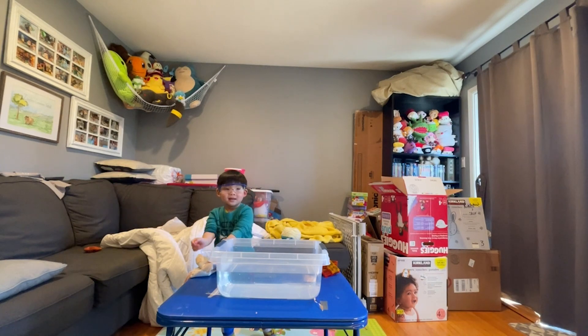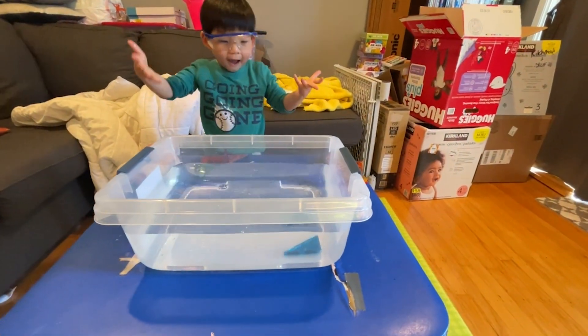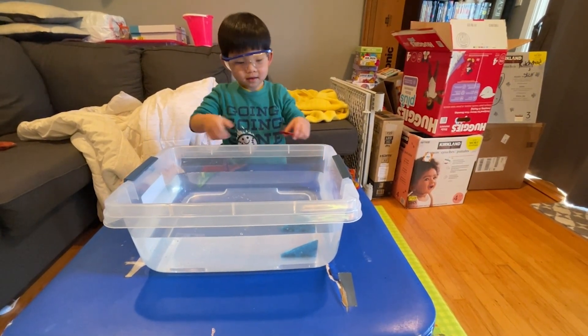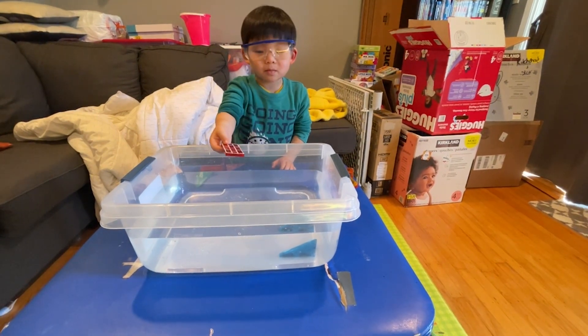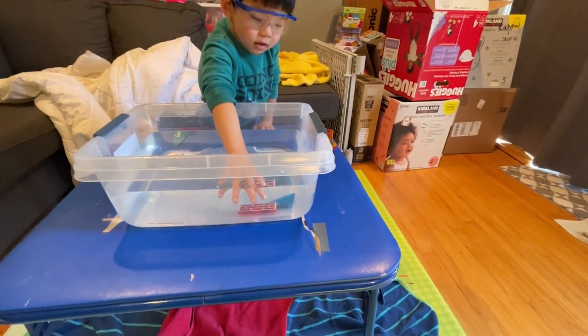Alright, so why don't you show us how this science experiment works. I'm going to zoom the camera in here. So, what is that? An old magnet tile. An old magnet tile. Okay, so what are you putting now? A new one. Alright, so you're going to put it there. Look how they connect to each other.